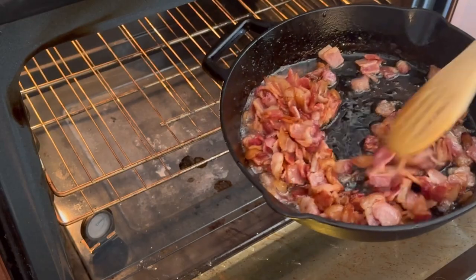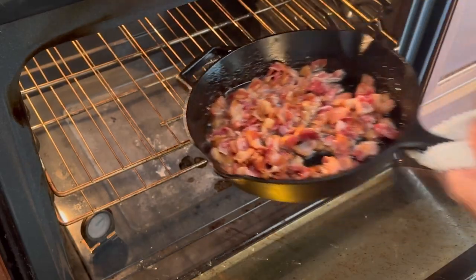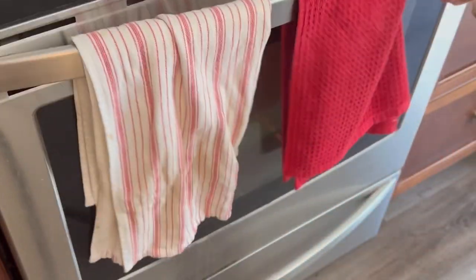Let's go ahead and try the grits. They're super creamy using all that half and half, got good flavor from my homemade chicken stock. I mount it with some butter — just have them just as they are. I don't need to add cheese or anything like that. I check our bacon in the oven — it's almost there, probably give it another five to ten minutes to get nice and crispy.